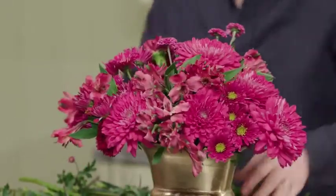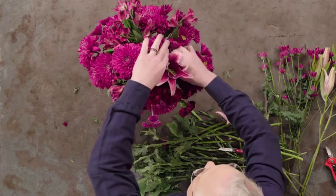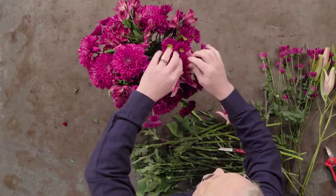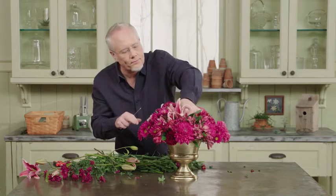I always add lilies last because they're a fragile flower and also because they add interest. I like the fact that this particular variety is pink and burgundy and doesn't have such a white vibrant edge like a stargazer. It's perfect for this monochromatic arrangement.